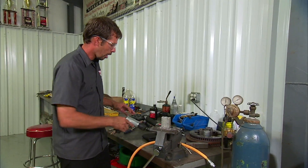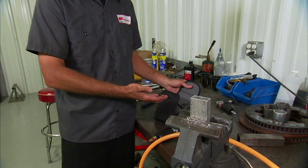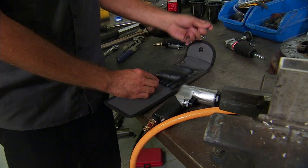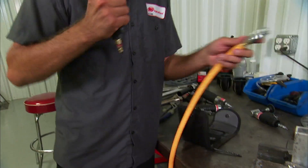Ingersoll Rand also offers a full line of accessories for their tools. In this situation, they offer a full line of drill bits. I'm going to go ahead and pull one out and hook up the drill to some air.